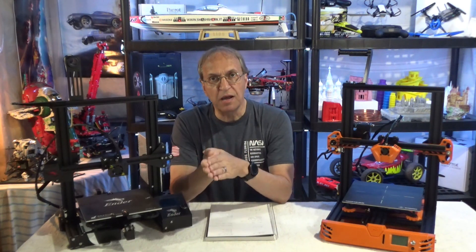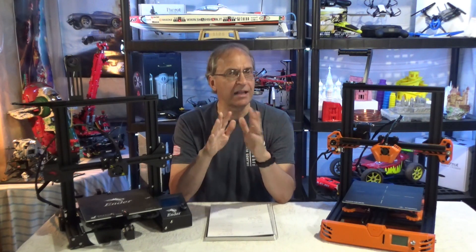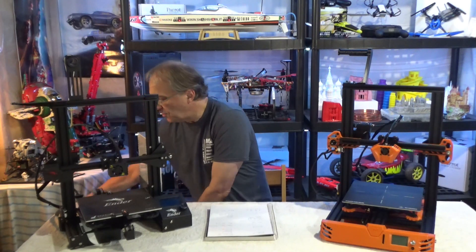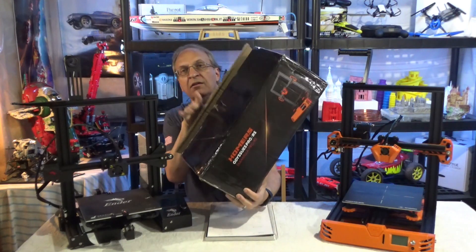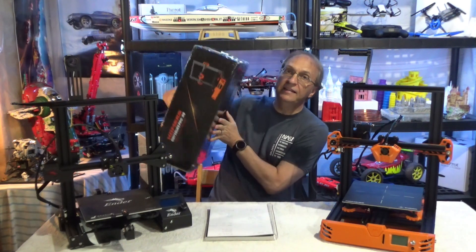The first point is packaging. Packaging does not make a product, as you know, but it's always nice when you get a product you paid a high price for in very nice packaging. The Ender 3 came in a regular plain brown box with some black graphics — very basic. The box for the Tarantula Pro is this thing here. Look at the nice graphics — black with orange and black graphics. Very nice.